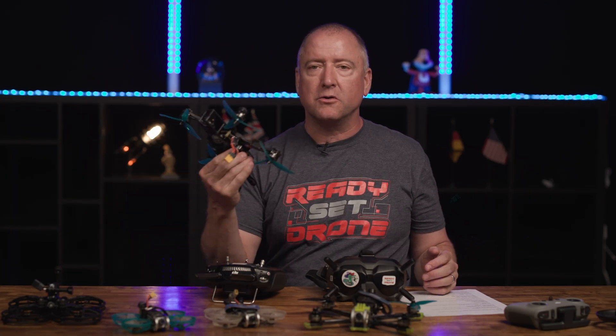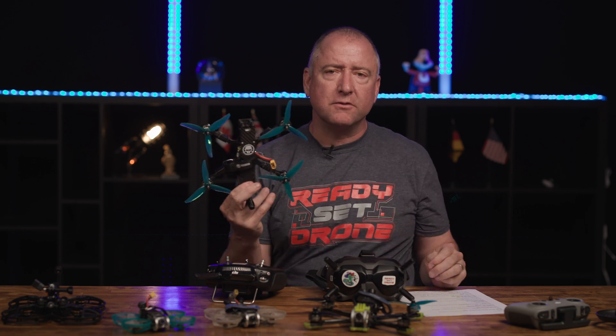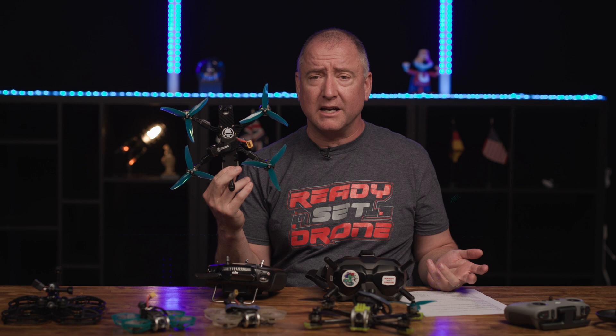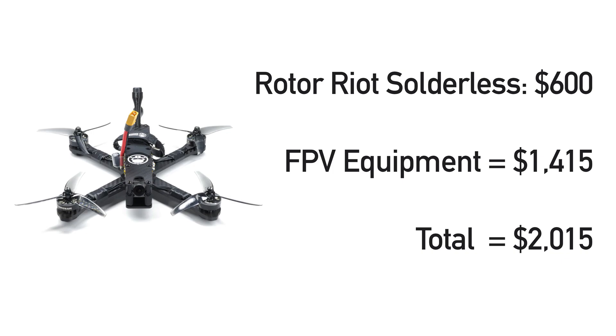The last drone I want to talk about is the Rotor Riot solderless build — I believe this is the Vani version. I built this myself from a kit they sent me, made a few mistakes along the way but learned a lot about putting a drone together. It's solderless, so you don't actually have to solder anything, which makes it easier to repair as well as to build. I don't know if Rotor Riot is still selling that kit because when I looked on their website I only saw a pre-built version where they build and tune it for you. It is $600 already pre-built, so that's quite a bit of money for just the drone. Add that to $1,415 and we're talking about $2,015 if you buy this pre-built. You might still be able to get the kit and build it yourself, which I highly encourage, but maybe not right out of the gate.